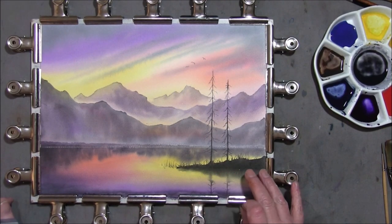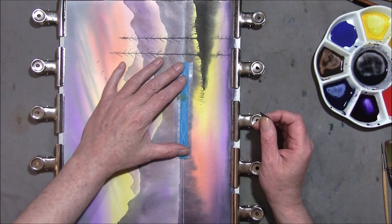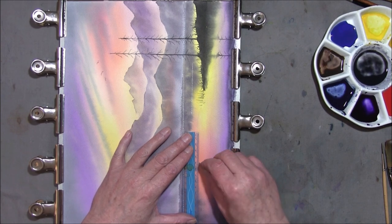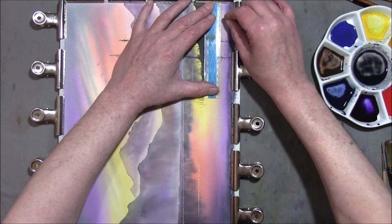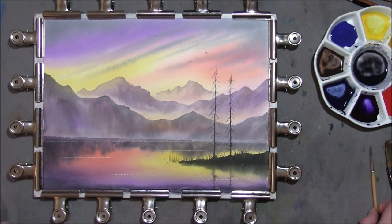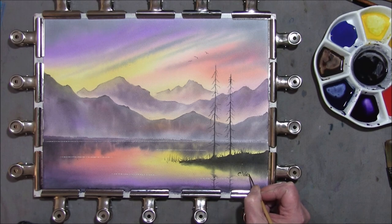Now that everything's dry, your reflections are done and very easily done. We're going to put some wind streaks on the water, so I'm turning the painting this way. Don't go mad with these. I'm taking a craft knife and a ruler — these always work well in the darker areas of your painting. And that's all I want to do with that really. I hope I've shown you a very simple and effective way of painting a sunset. I hope you've enjoyed this one. If you have, please click the like button and subscribe. This is where you get to sign it, mount it, and frame it. Thanks — until next time. Thank you very much for watching.